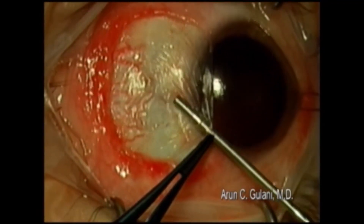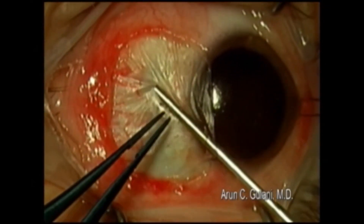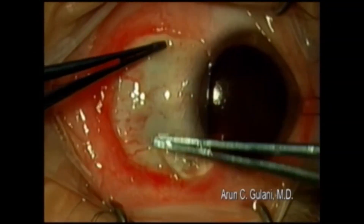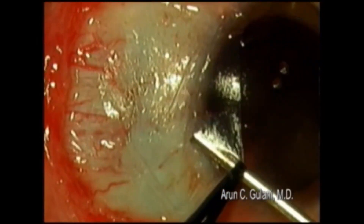Squeegee it in two movements using the first component of the tisseal glue in a very controlled, minimal fashion. Sweep in one direction and then in the other so the graft is nicely adherent to the sclera, as well as sweeping all the way under the conjunctiva.